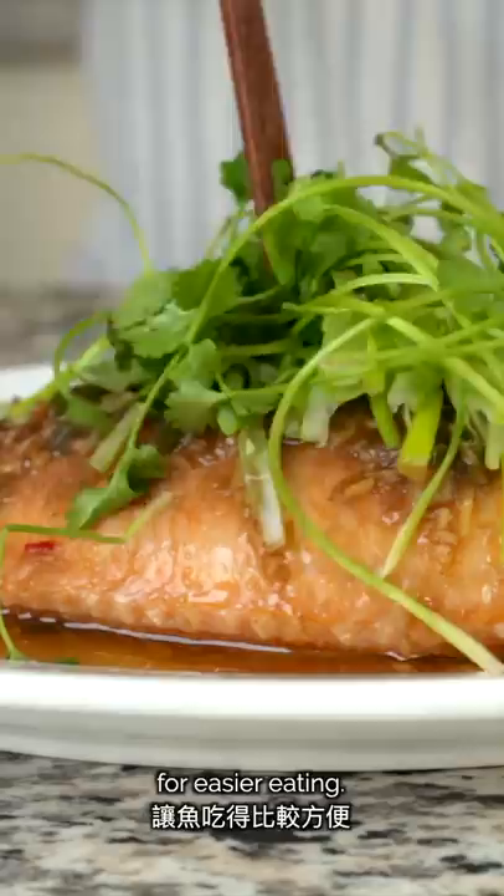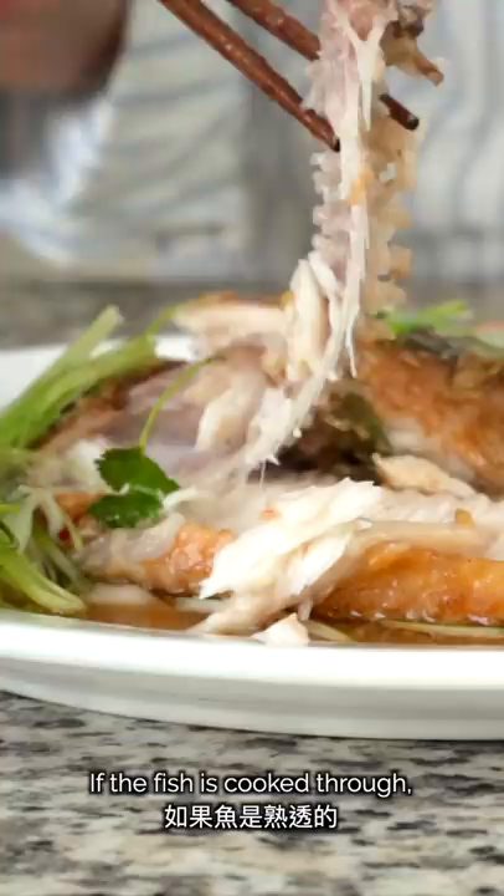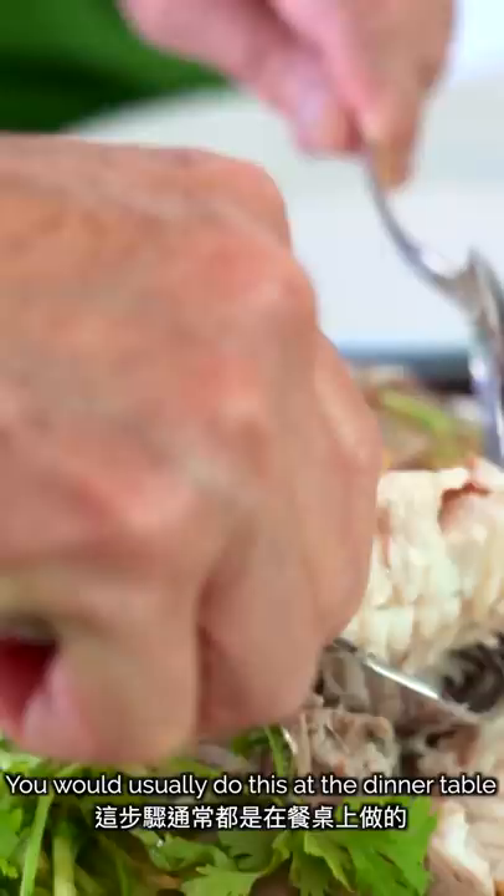But first, we'll quickly go over the steps to de-bone and prepare the fish for easier eating. We'll remove the garnish on top and put it aside. Then we'll cut along the back of the fish and remove the top layer of meat and skin, exposing the spine. We'll gently lift up and remove the spine with a fork or chopsticks. If the fish is cooked through, the meat should not stick to the bone. We'll separate the smaller sections with bones at the top but keep them on the plate, since those parts still have meat. You would usually do this at the dinner table, and then it would be ready for anyone to grab as much bone-free fish as they desired.